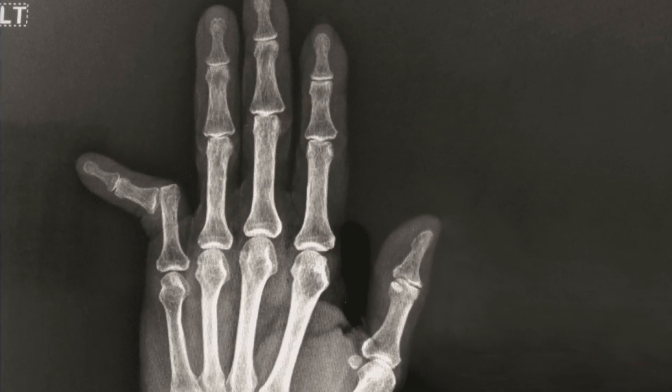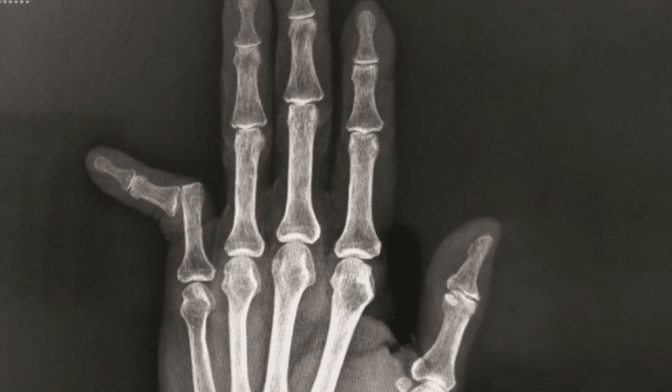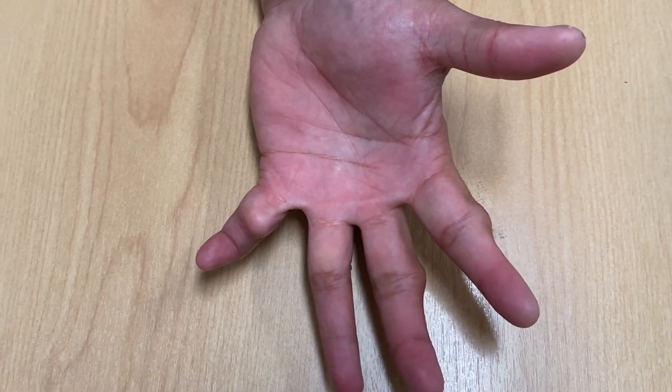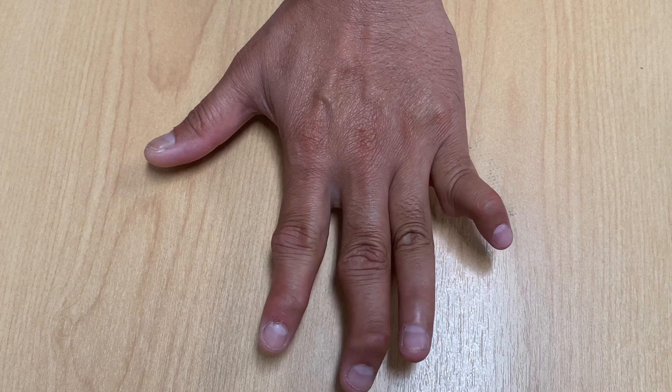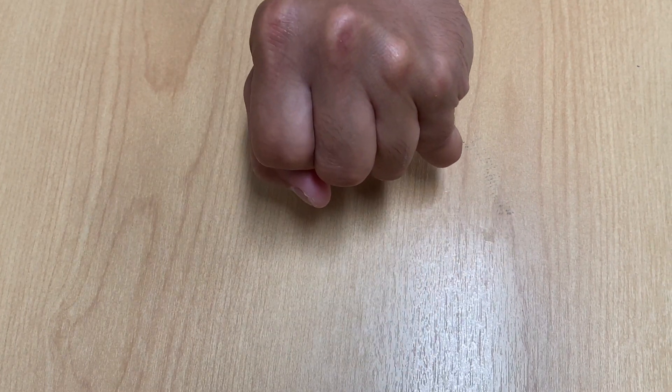Therefore, it's always recommended to x-ray your finger injury to look for fractures. If this injury is not treated properly, the finger can become very stiff and painful to move, with early development of arthritis.